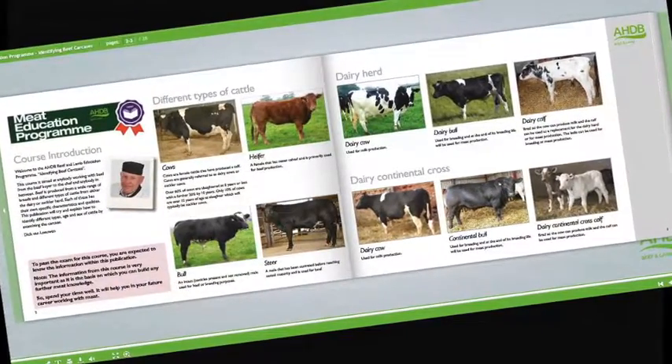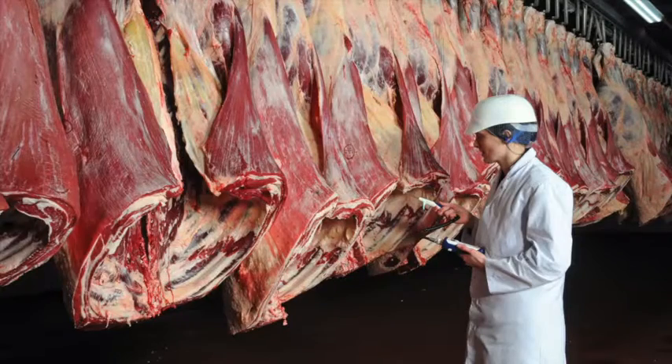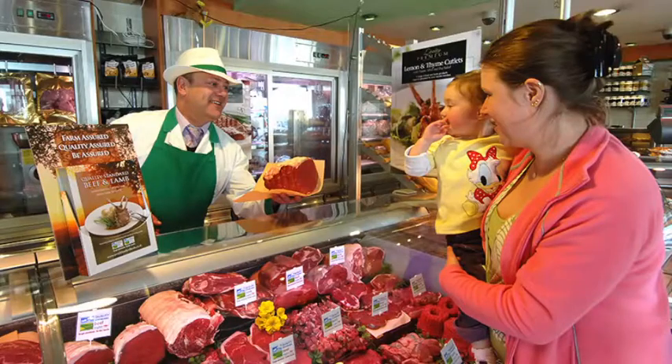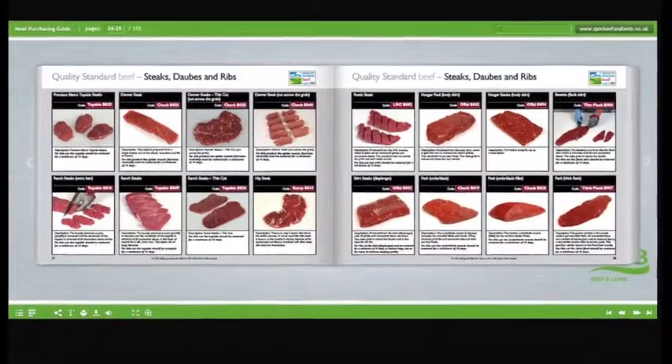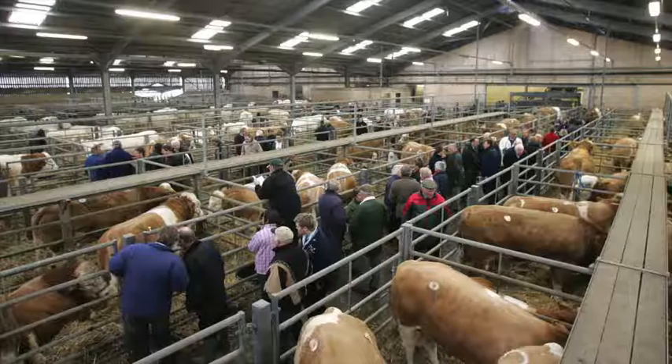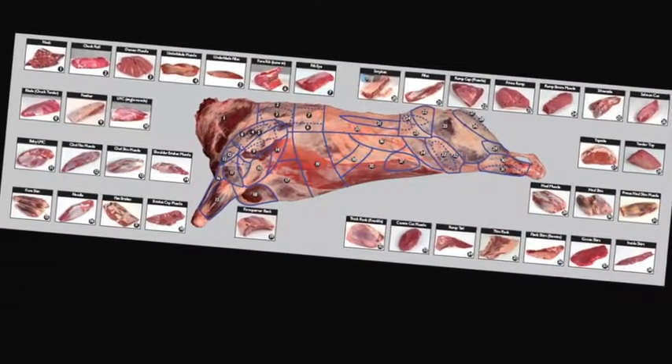Learn about carcass classification and the factors that can affect meat quality. Understand the difference between service and hospitality and learn how to read your customers. Learn about the different meat cuts, specifications and what they're used for. Learn about the meat industry in general, the various stages of the supply chain, and understand the different terminology used.